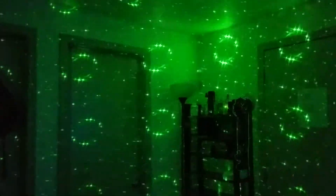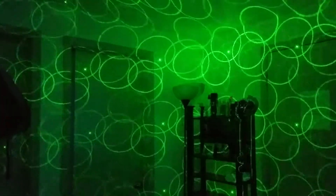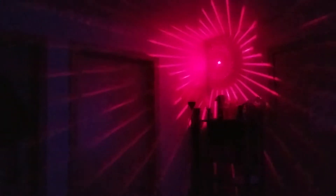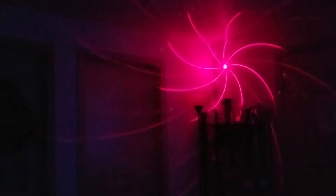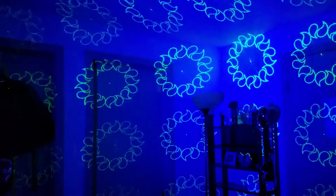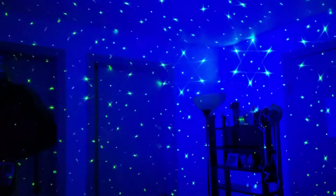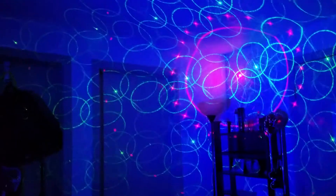Switching modes. That looks like it's just a green laser. Switching modes. That looks like it's just a red laser. And it's not going to music. There's a red laser with the blue light always on — blue flood lamp. Well, both lasers. And it looks like it's going to music.